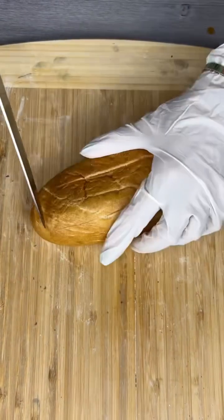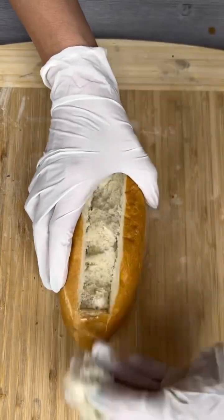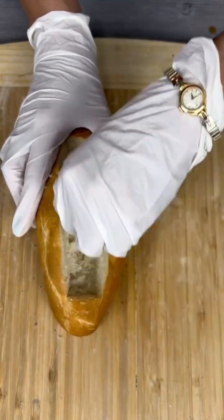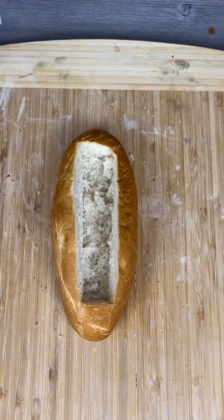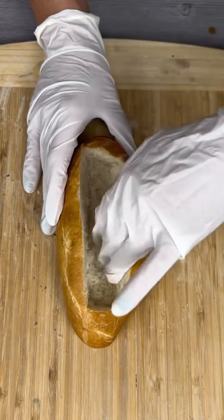I'm going to carefully cut out the middle into a rectangle pattern out of one of these small personal size sub loaves of bread and dig out some of that middle just to get a nice hole in there to fill up with the perfect ingredients for a pizza meatball sub.